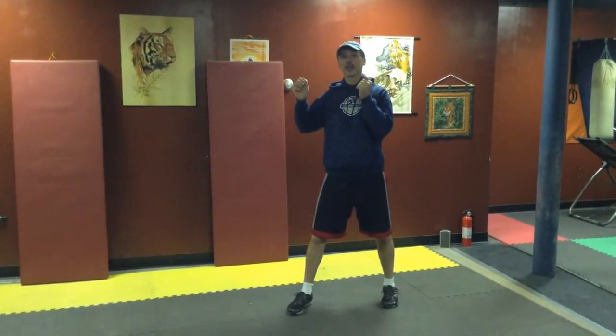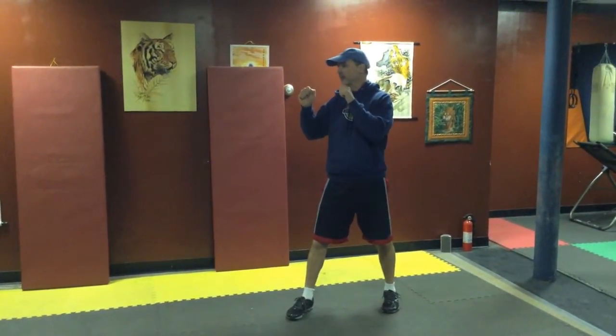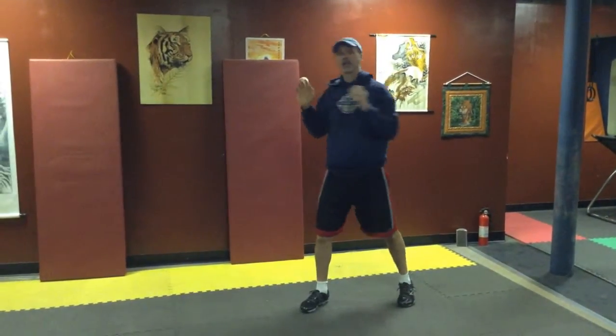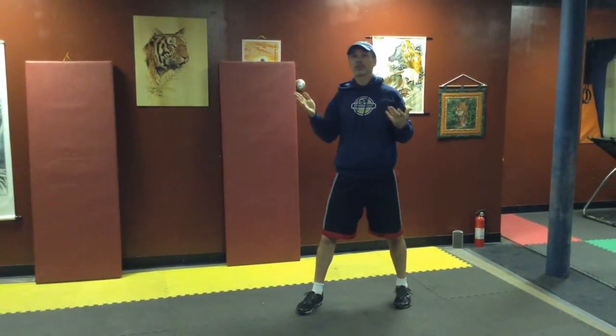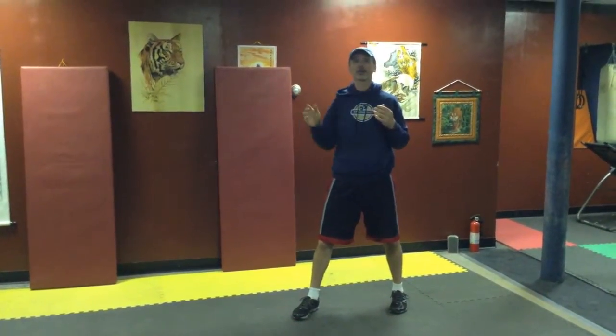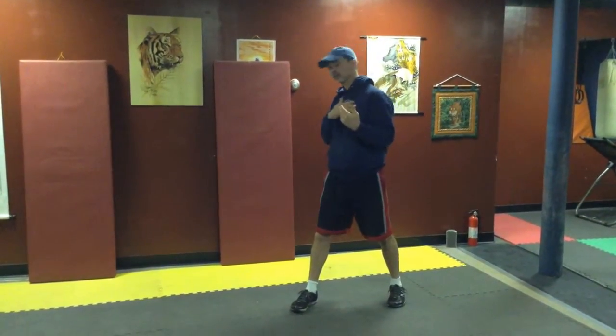On these, we start with guards up, like we do for all of our movements, and all we're going to do is jab and then cross. Because we're doing two movements, all the things that apply to the jab still apply to the jab here, and all the things that apply to the cross still apply to the cross here.